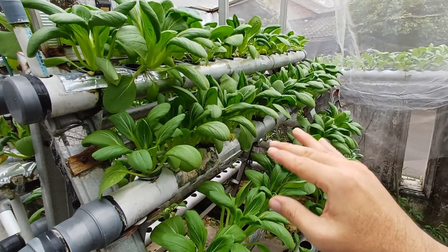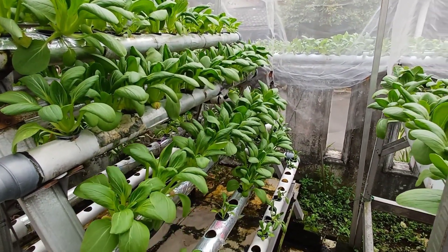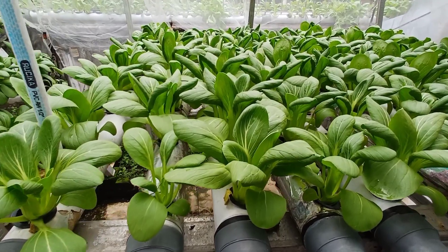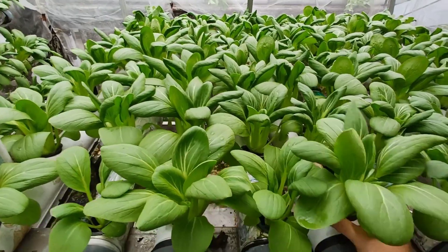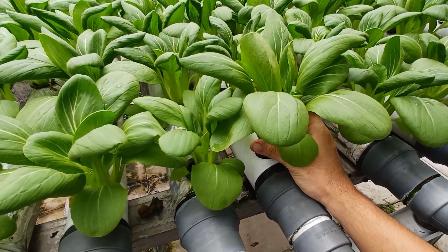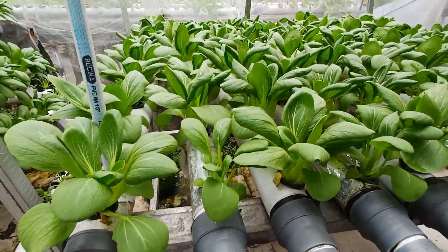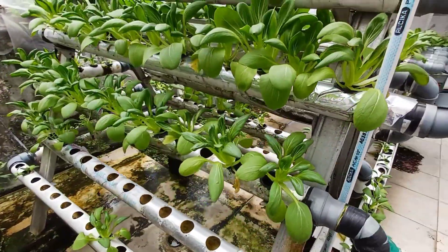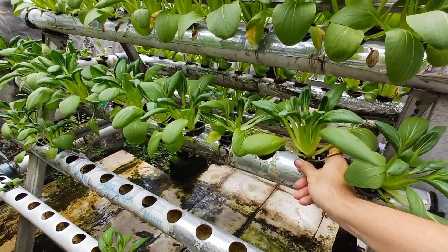The plants on the second tube are mostly ready to harvest, but I'm just waiting for customers to order. This one here is also ready to harvest — each pot is probably around 100 grams, though I'm not completely sure. You can see the stem is not too big, so we just leave it. A lot of the bok choy here are too leggy.